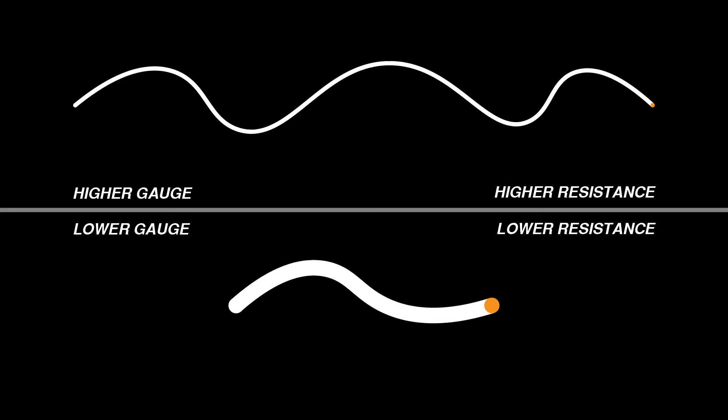The resistance of a wire varies depending on its length and its thickness. A longer, thinner wire will have higher resistance than a shorter, thicker wire of the same composition. Ideally, the speaker wire would be as low resistance as possible. For getting the best possible energy transfer, 12 gauge speaker wire is the preferred option compared to 18 gauge speaker wire from a technical standpoint.